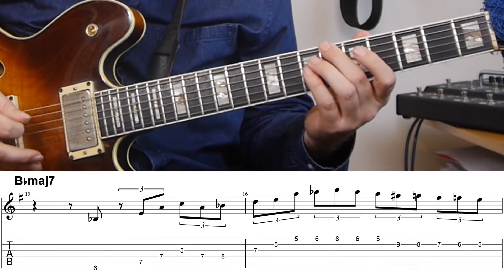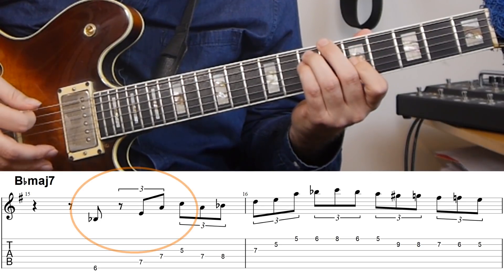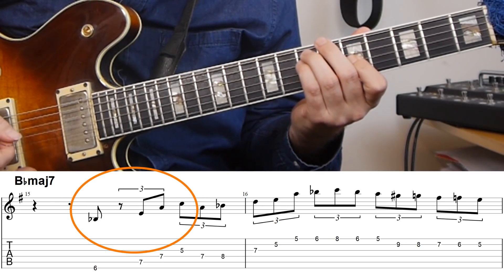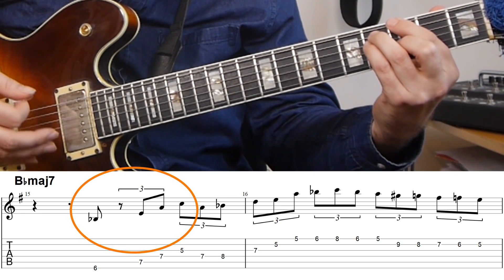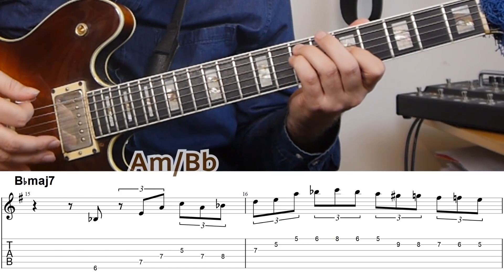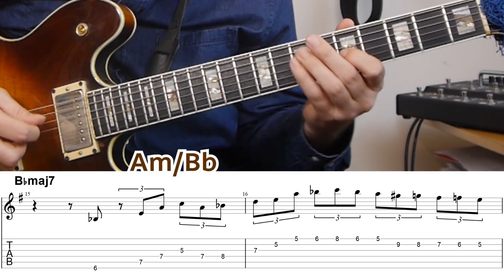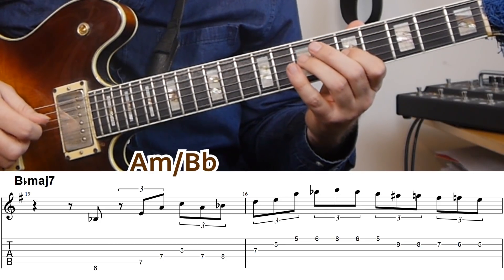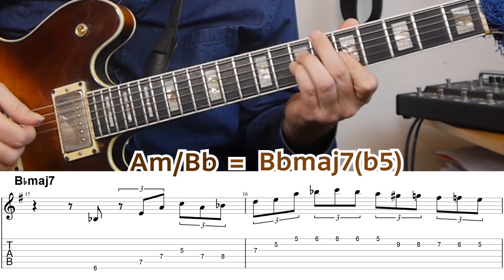The way he does this is using upper structure triads — he actually starts by playing something like a chord voicing as an arpeggio, similar to what he does in the theme with the F sharp. In this case it's an A minor triad over a Bb, which if you're just going out gives you a Bb dominant 7 flat 5 sound.